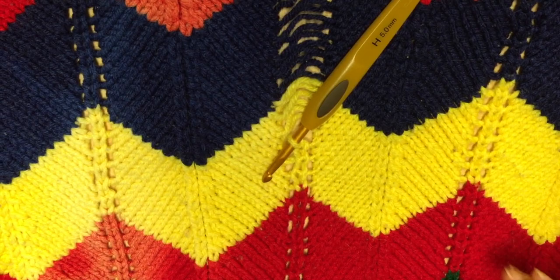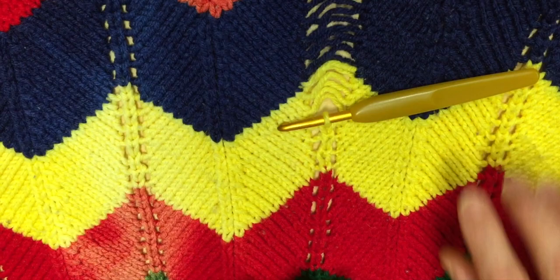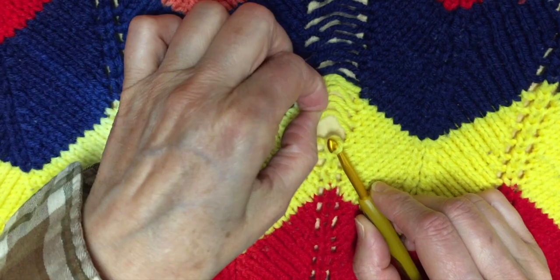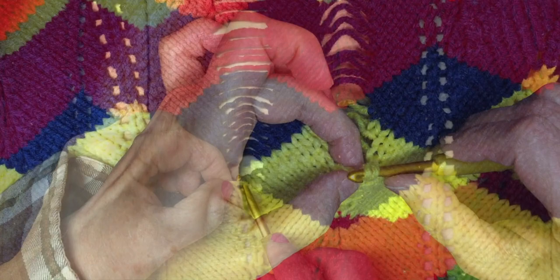It doesn't look the best, but it's better than before — better than the hole, right? All right, do you want to try? I'll direct you.